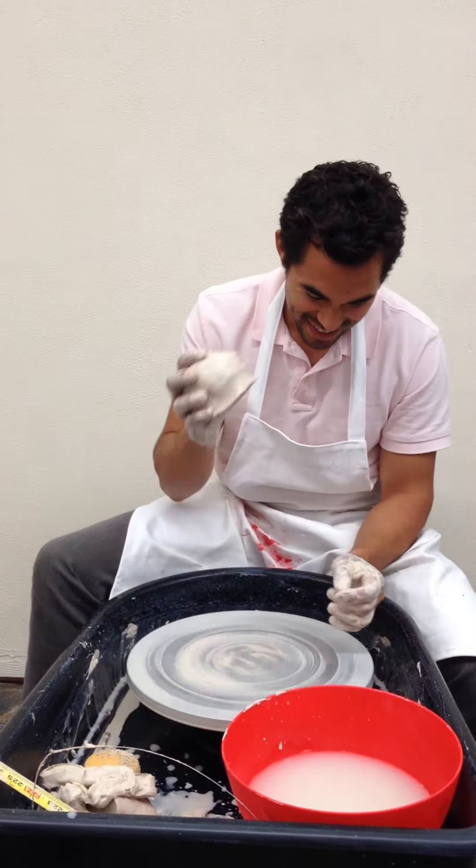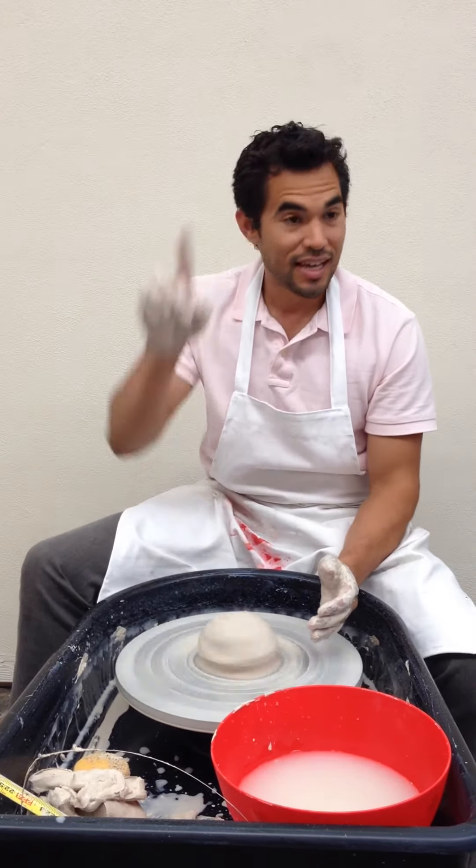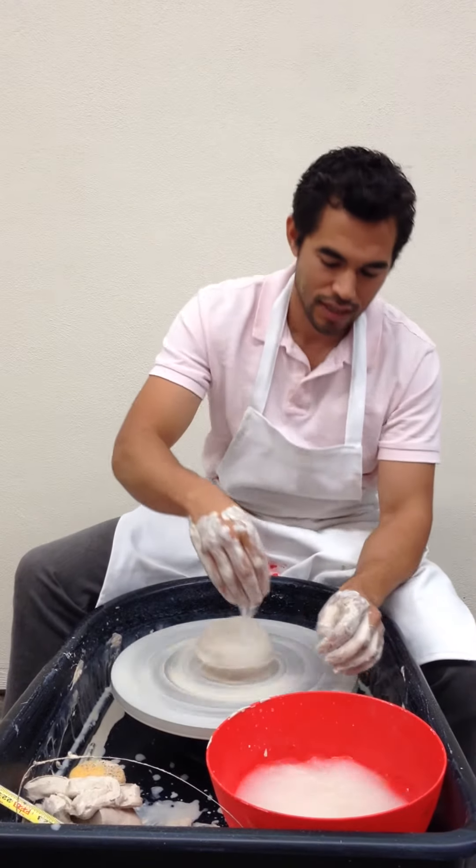I wedge my clay, and then before I spin it, I'll throw it down, take my finger, seal it, seal it.